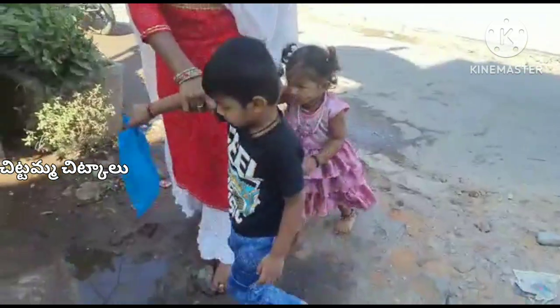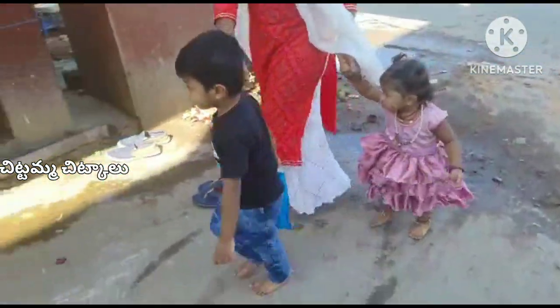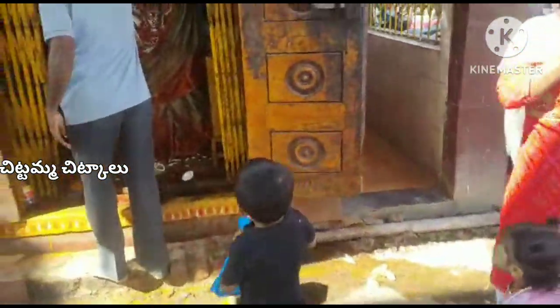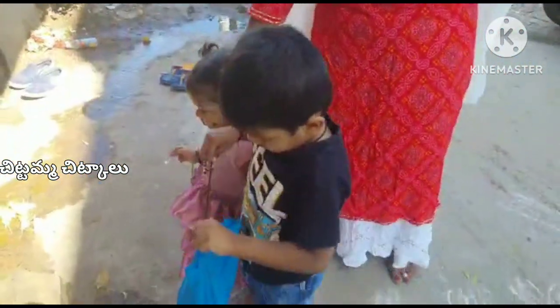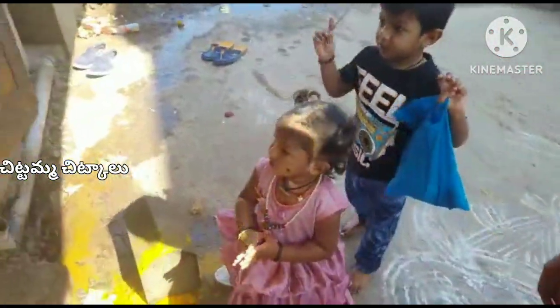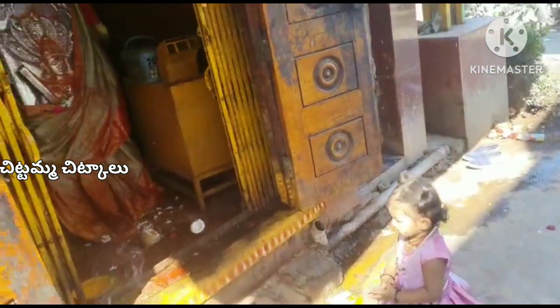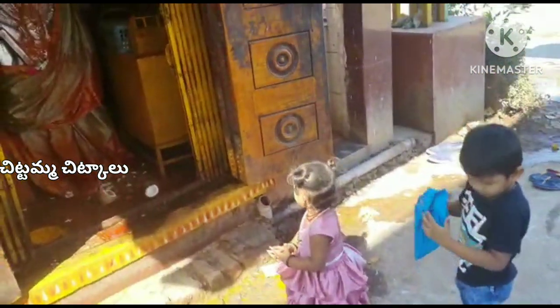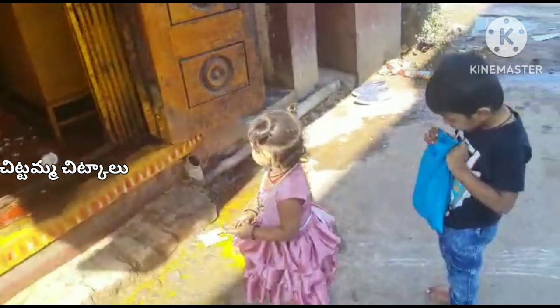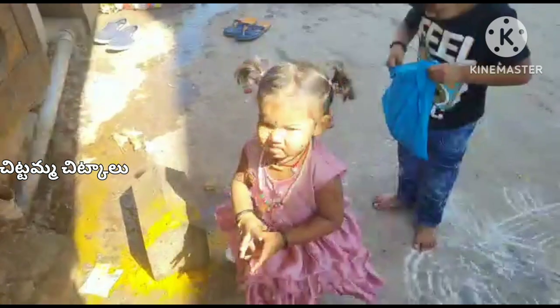This is my child's name — Shloka. His name is Himash. And this is my husband. I am going to do this as a little bit of a custom vlog.